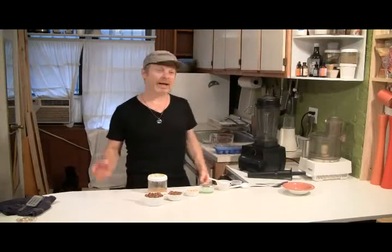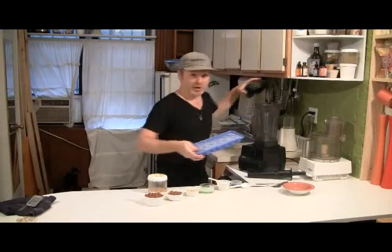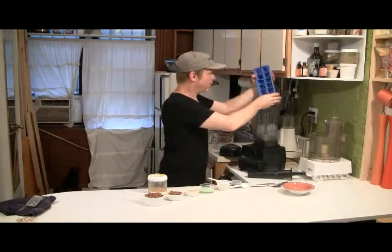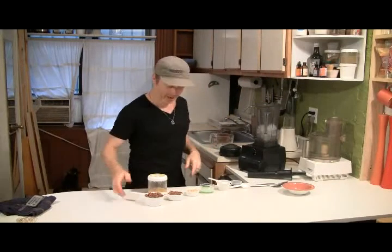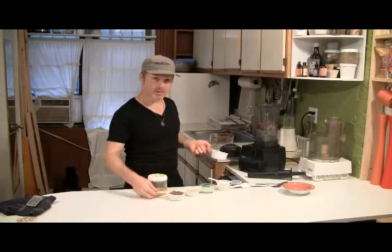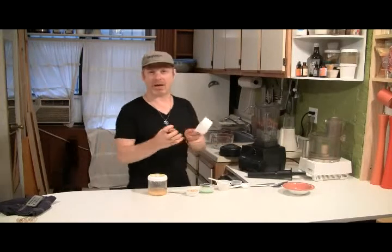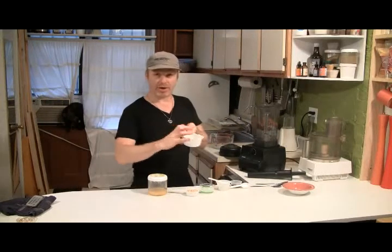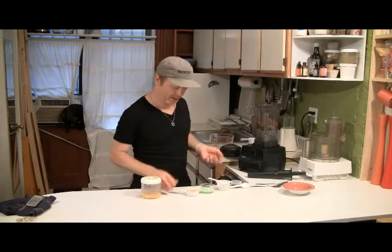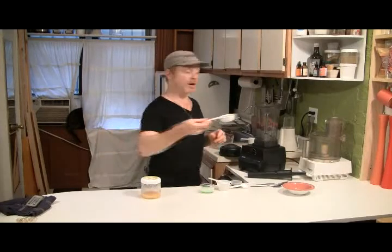For my butter pecan ice cream I'm going to start with one tray of ice — just your regular standard size supermarket tray. Then I'm going to put in maybe one and a half cups of pecans — they were pecan chips, already crushed. And then for that buttery flavor I'm going to put in a quarter cup of pine nuts.